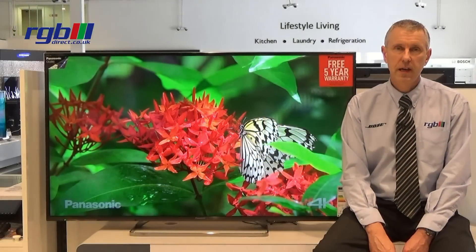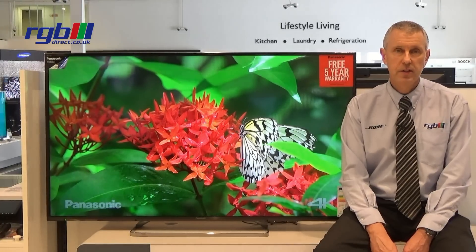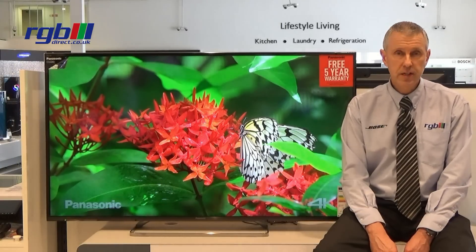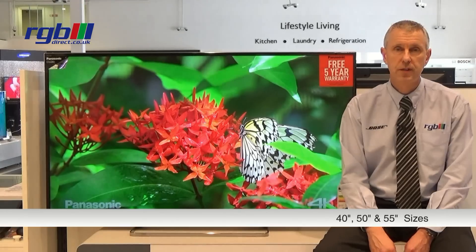Hello, my name is Mark and I work here in the RGB Superstore in Ilford in Essex. Today I'm going to be reviewing the Panasonic CX680B series. This is available in three sizes: 40 inch, 50 inch, and this is the largest one, which is the 55 inch.